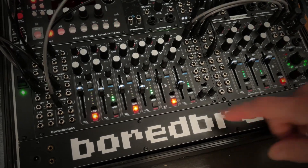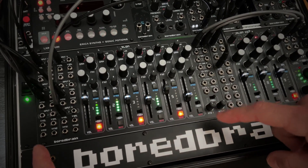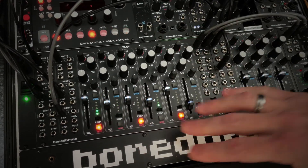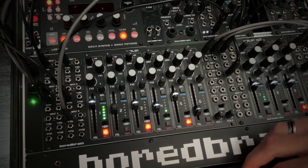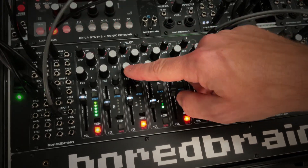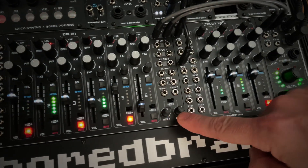Exelon is a true stereo, six-channel voltage-controlled audio mixer in 48 HP, designed to be extremely hands-on and fun for both performance and production. It features all analog circuitry optimized for low noise and power consumption, and there are a lot of VCAs in this thing. Each channel has two stereo effects sends, plus the mixer has two dedicated stereo returns, which you can optionally use for more inputs.